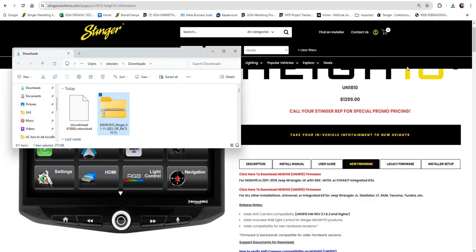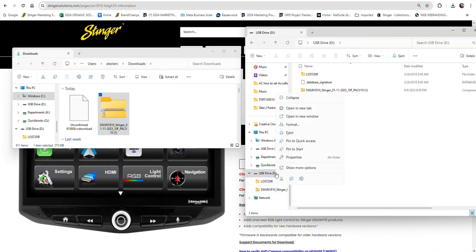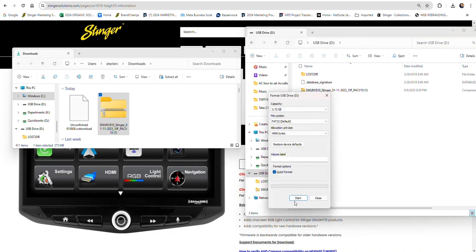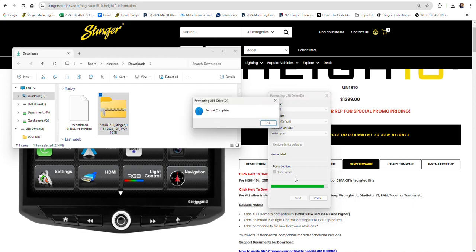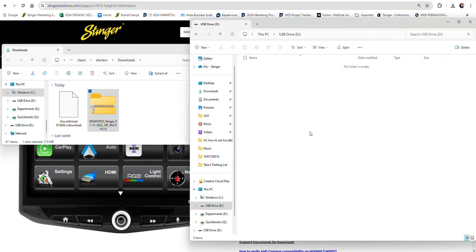Open your Downloads folder on your computer, navigate to your file browser, and plug in a blank USB thumb drive. Then select Format from the menu and click OK. This will erase all the information on the thumb drive. Once the thumb drive is empty, you can copy the firmware file to the thumb drive without unzipping it.